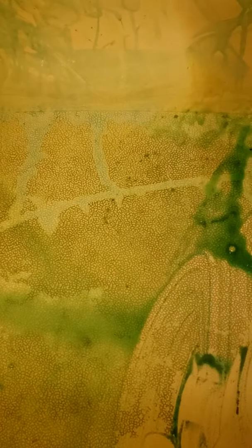Hi everybody, this is Connie with Simple Fun Stuff. I've had this tub that is really hard to clean, so I got this stuff, and I let it sit overnight — it's extra power too. And this is what it's doing.